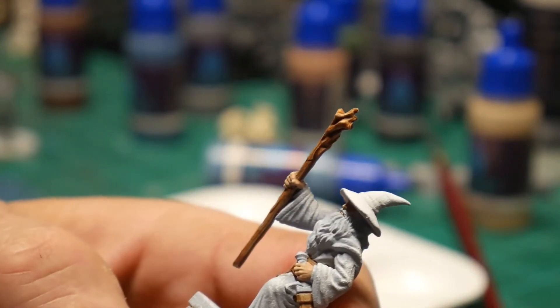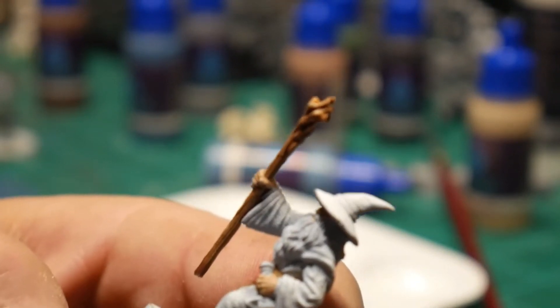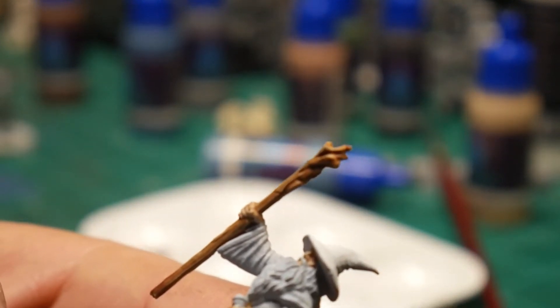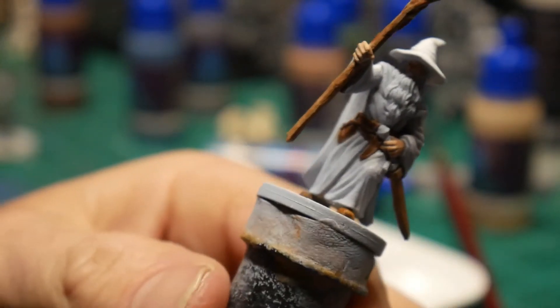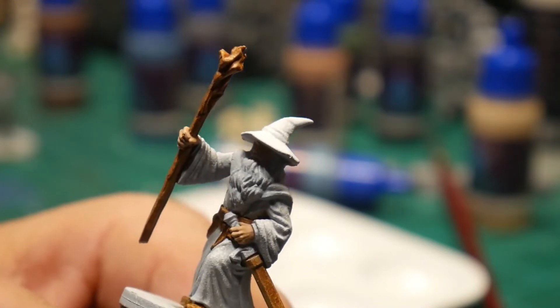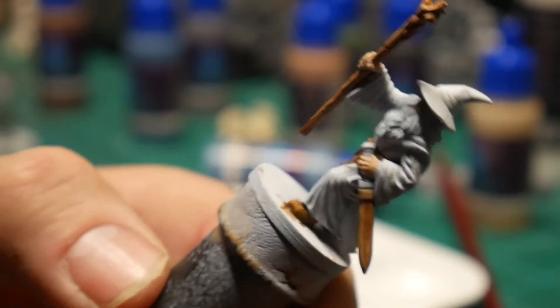Let's see if we can tighten that up just a little bit more so you can get a better look at it — get it in the light. I do have Imgur — however you pronounce that, somebody in the comments please tell me. I'm probably going to put some pictures on there that'll be a little bit closer up with my phone, so you'll be able to see it a little bit better.